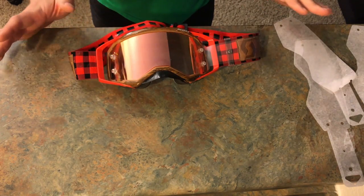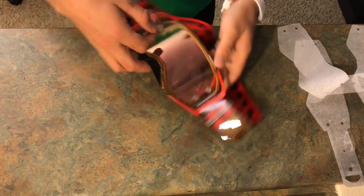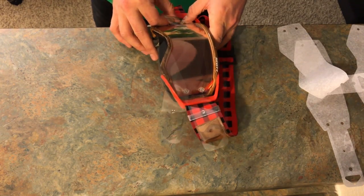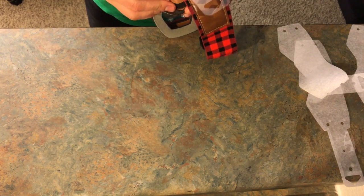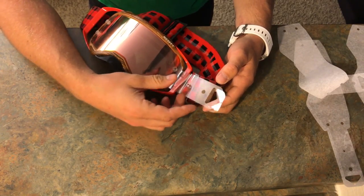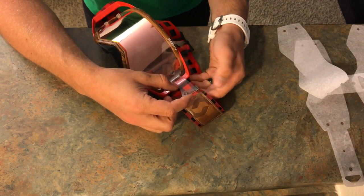As far as I know there's only one way to put on tear-offs, but if you have a way that works for you, that's totally fine — this is just how I do it. So we have our base layer, we have our first tear-off, and now we're going to put on our second one. I'm just going to spin the goggles so I can put these on a little easier and snap them onto the posts on both sides.